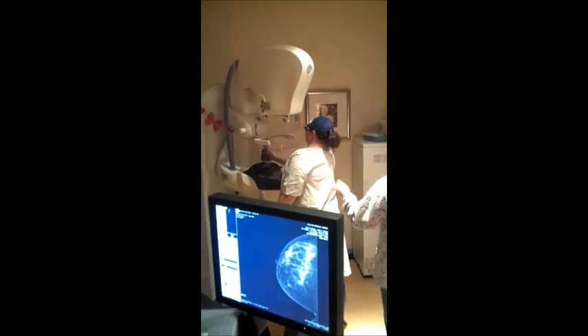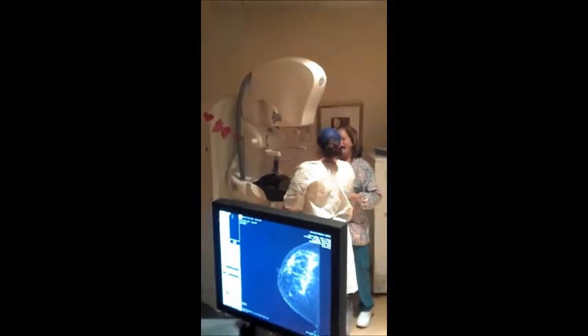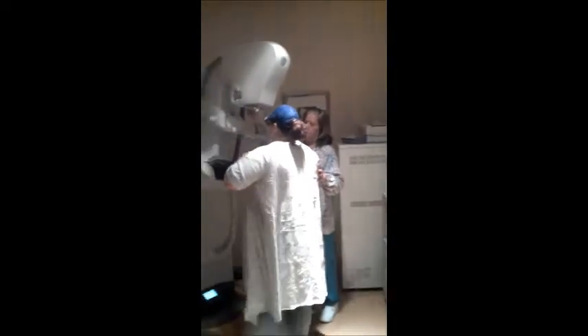Dana, doing great, only two to go. How are you doing? Alright? The machine's going to turn. You're far enough away.